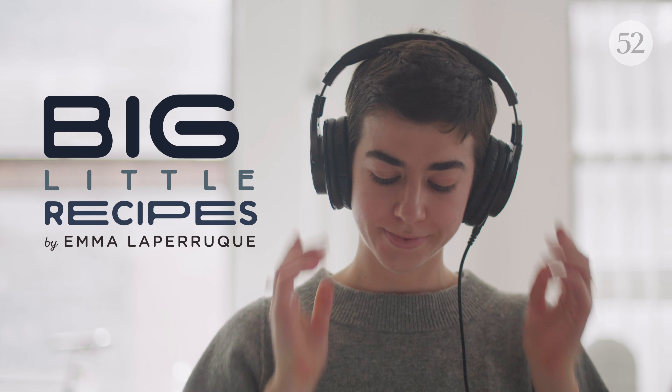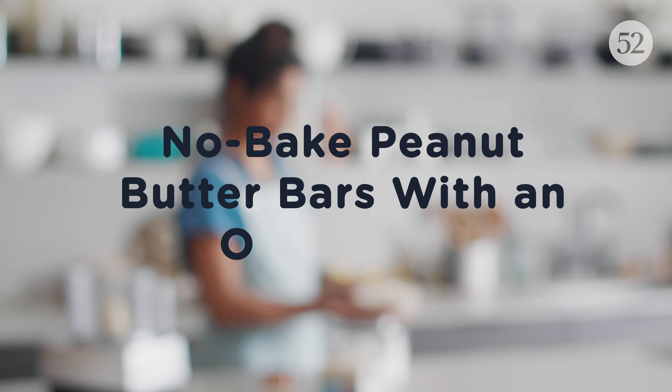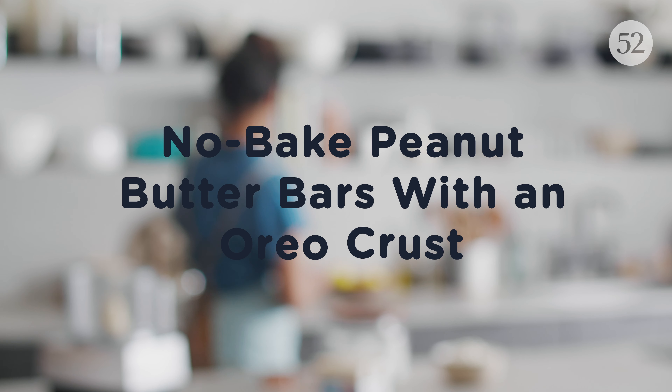Hey there, I'm Emma. I'm a writer, recipe developer, and peanut butter lover. A big little recipe has big flavor and a little ingredient list.